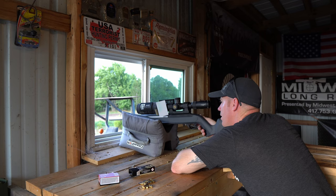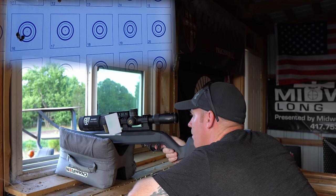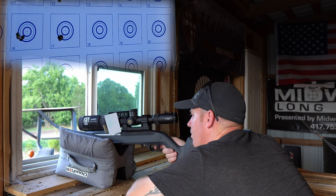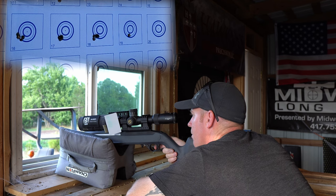All right, next row down. Pretty good. All right, that was one freaking hole. I don't really know how much we're going to get any better than the last group. It's just pretty freaking good.